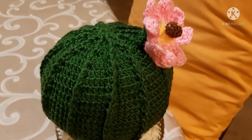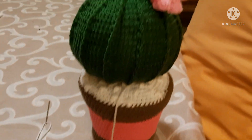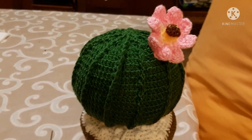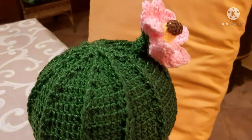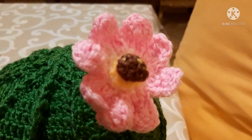Ciao amici, bentornati nel canale di Mariella Fantasy. Quello che voglio mostrarvi oggi è un fermaporta a cactus rotondo con fiore laterale. Vi mostro nel dettaglio quello che ho fatto, così per darvi qualche spunto.